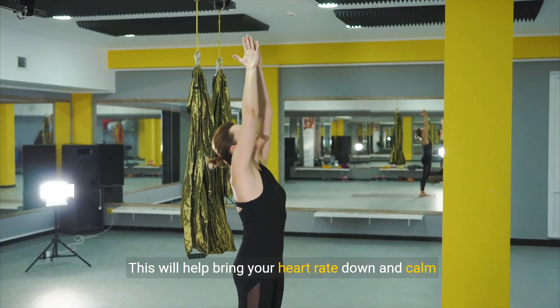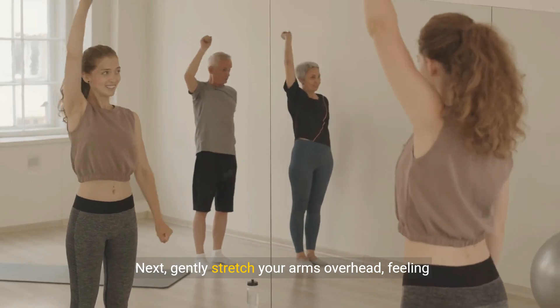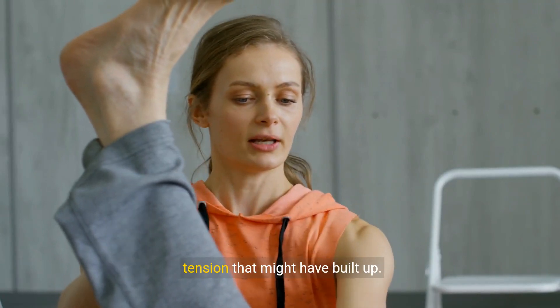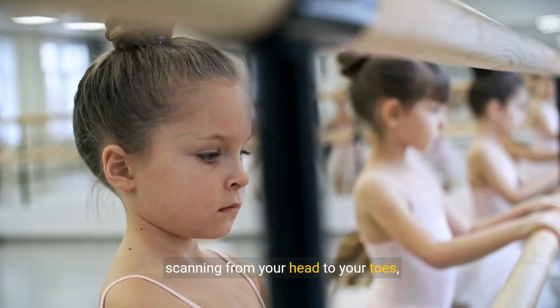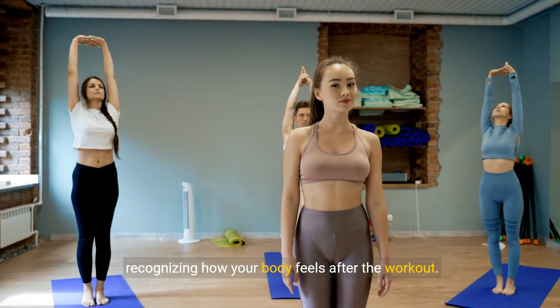This will help bring your heart rate down and calm your mind. Next, gently stretch your arms overhead, feeling the length through your spine. Proceed to gentle neck stretches, easing away any tension that might have built up. Finally, finish with a slow, deliberate full-body relaxation, scanning from your head to your toes, recognizing how your body feels after the workout.